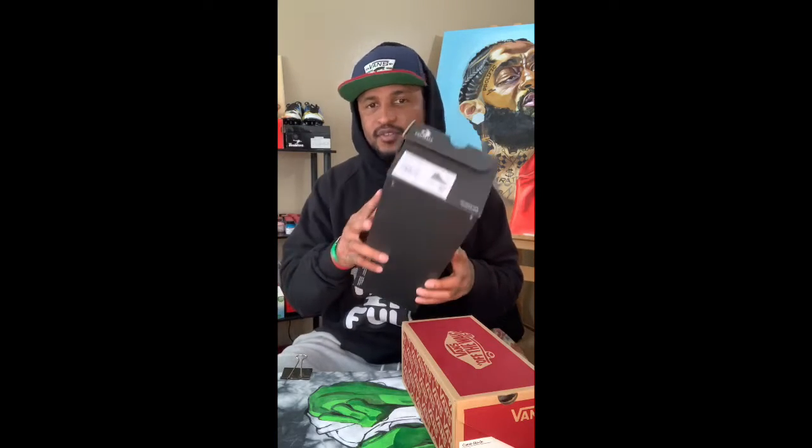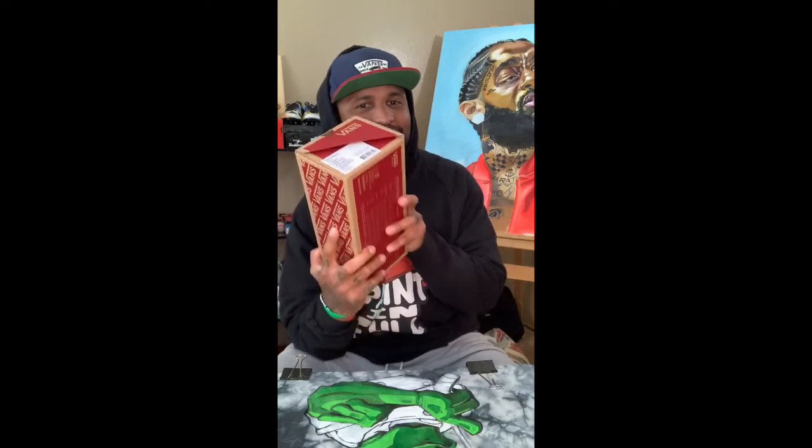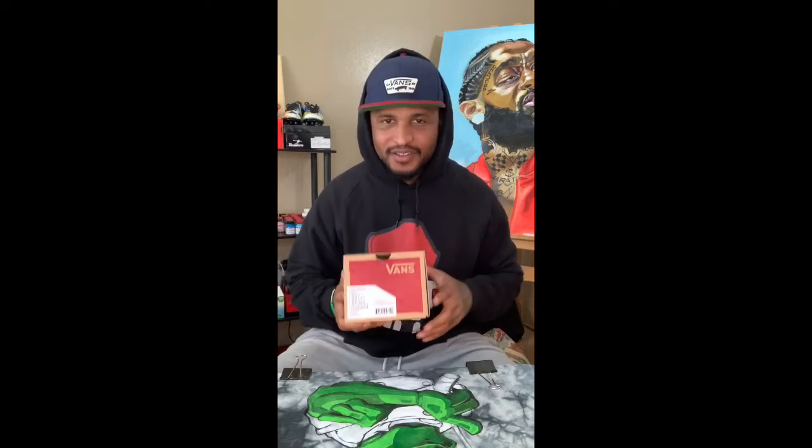I also have two more pairs of blanks I'm going to be working on. I do giveaways and raffles every now and then, so for the last giveaway winner I have some black-on-black Converse Chuck Taylors — I'm actually going to be doing their logo on these, should be fun. Then I have these right here: basically kind of hip-hop flowers — these are going to be fun — another pair of all-white slip-on Vans.